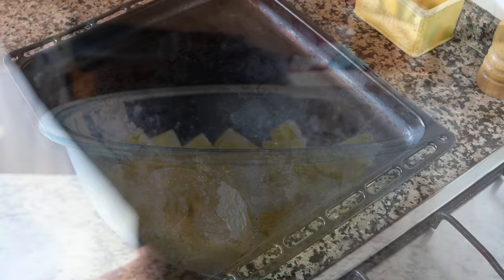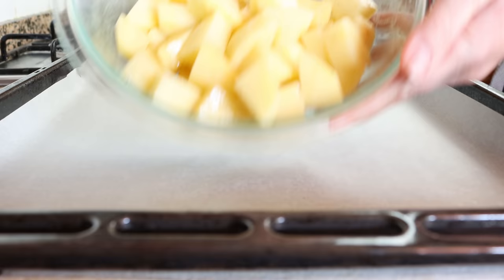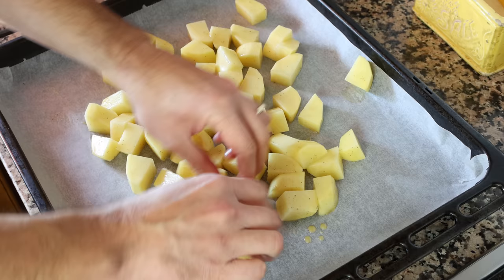Line a baking tray with some parchment paper — use parchment paper instead of foil so that when you roast the potatoes they don't stick to the surface. Arrange them all in a single layer so they evenly roast.